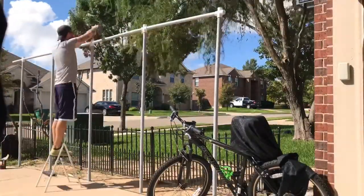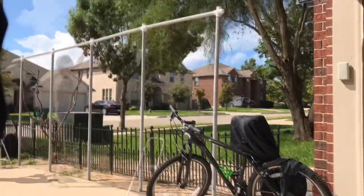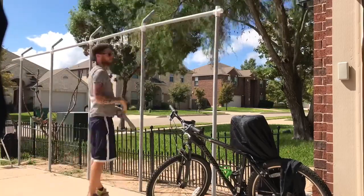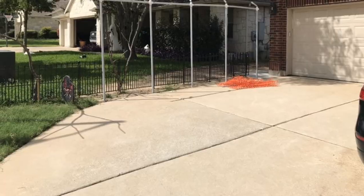You can see I'm going through and securing each section with screws just to make sure no kids can bump it and pull it apart. I'm also adding the topper pieces — you can check out another video on how I made those.